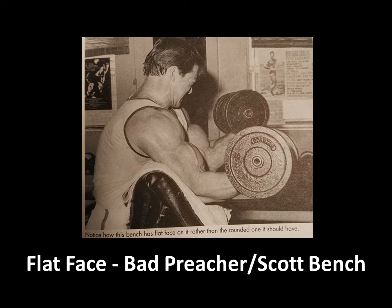Another thing he mentions is that when you're performing this Scott Curl, it's very important for the face of the Scott bench, or the preacher bench, to be convex. If it has a flat face, then this is a bad preacher or Scott bench, as you'd call it.